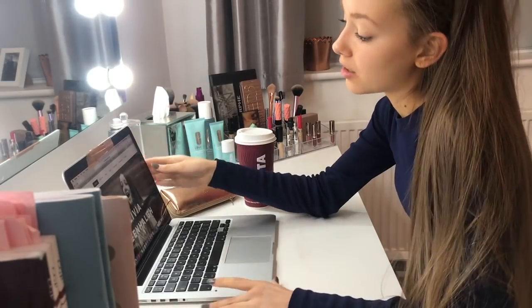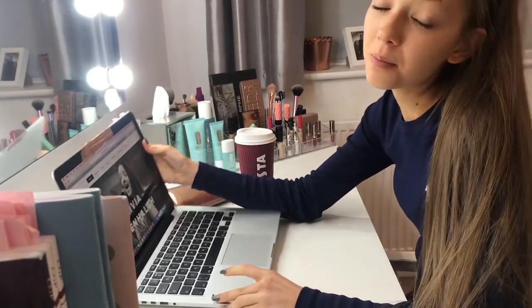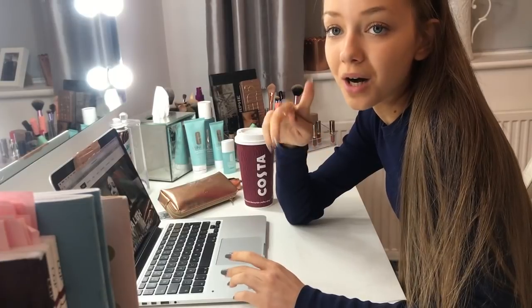By the way, I do actually have a website, loveyoutubeyoutube.com, so if you would like to check that out, I will leave a link in the description box below.